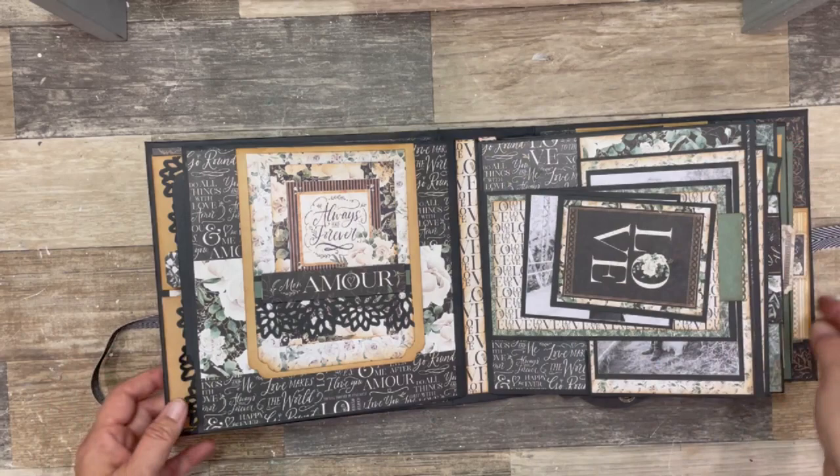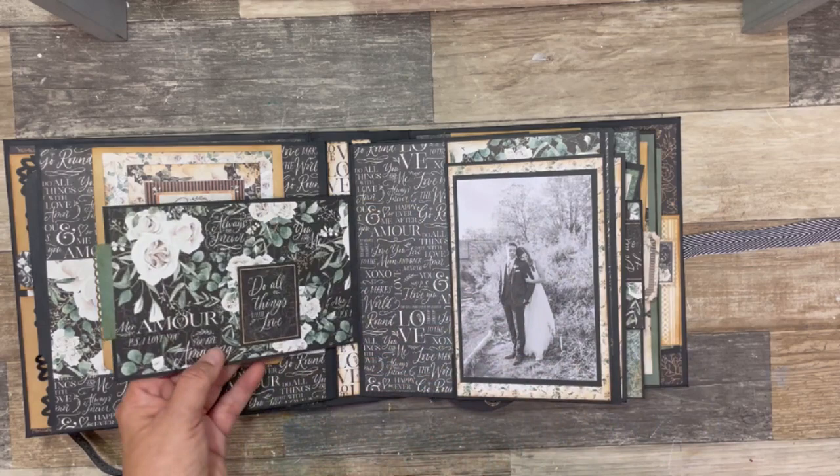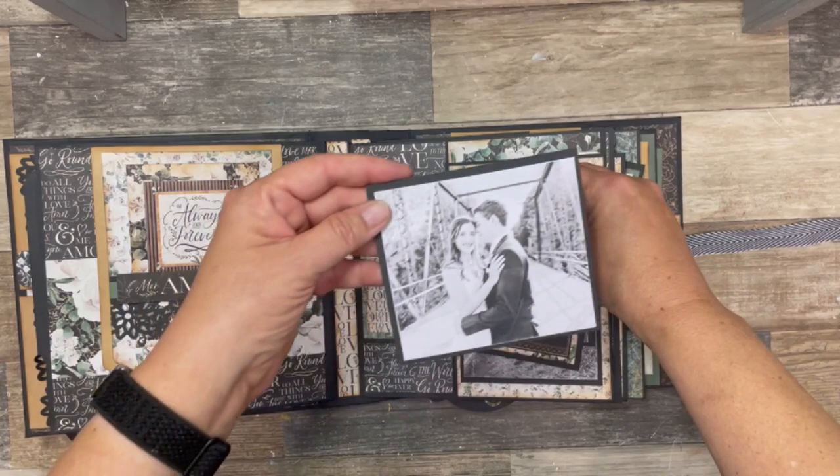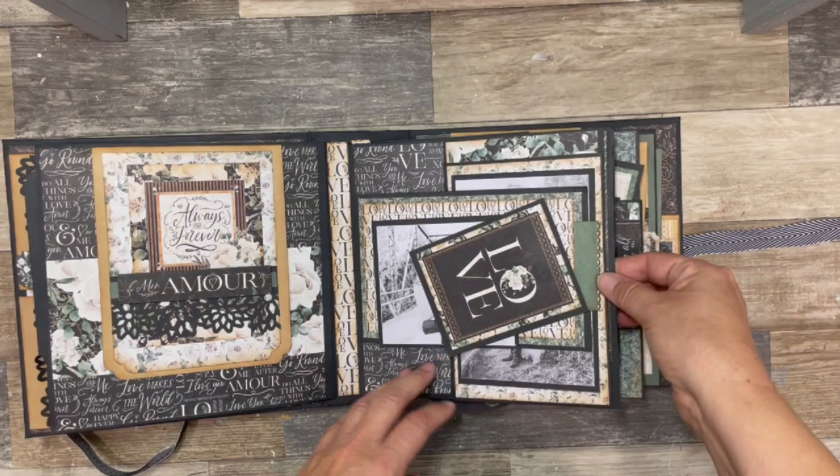On to page three, I have another side flip with a magnetic closure and two flips going this way. My nephew and his bride. And then I've got another photo here just tucked under that magnetic closure.